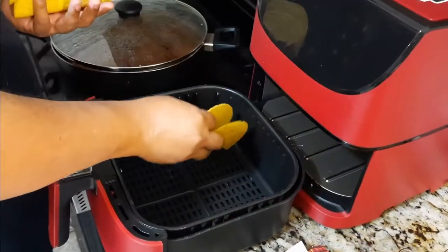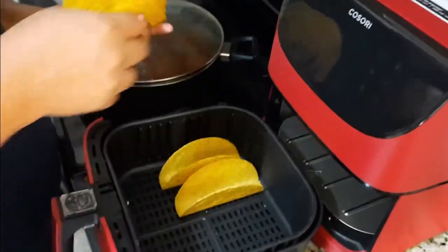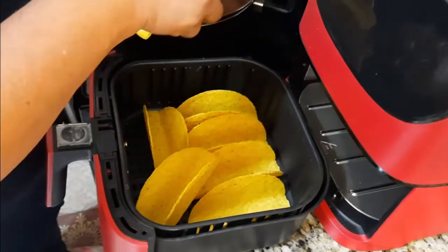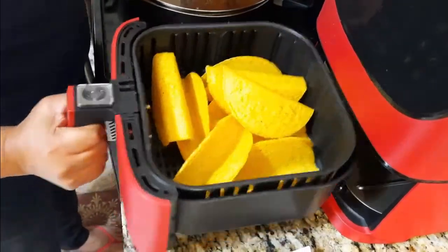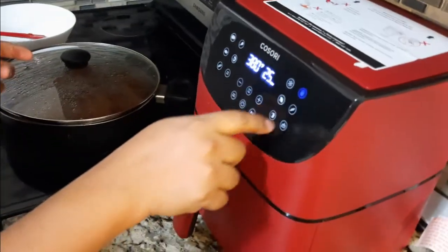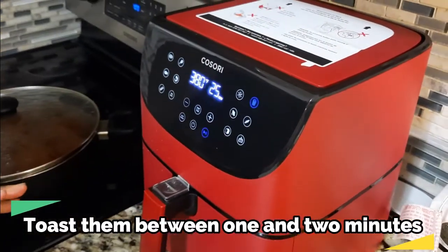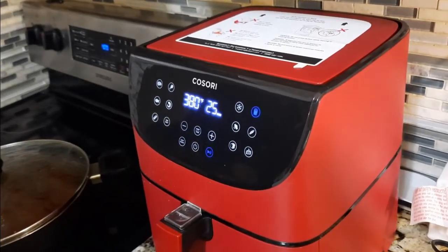We'll put the shells in to toast. I'm actually going to use the air fryer. Even though it's showing 25 minutes, I will just keep it in for one or two minutes.